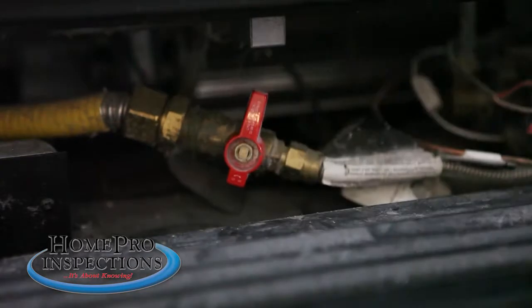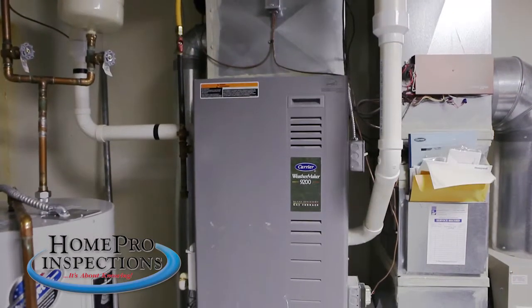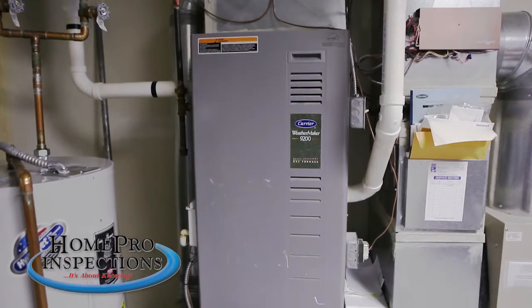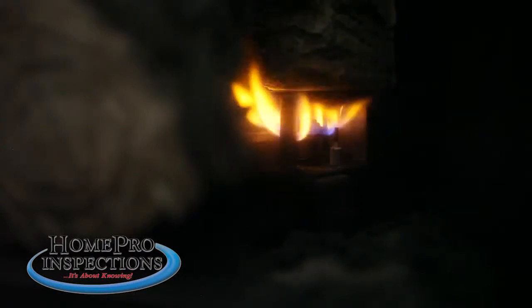If you shut off your gas supply, keep in mind that pilot lights on appliances will go out. This includes pilot lights for appliances such as furnaces, fireplaces, and water heaters. Once you turn the gas supply back on, be sure to relight your pilot lights.